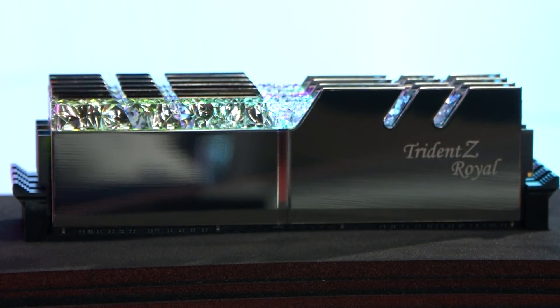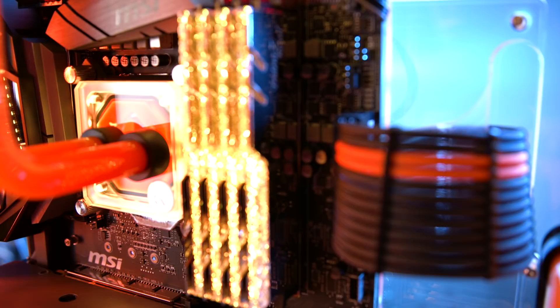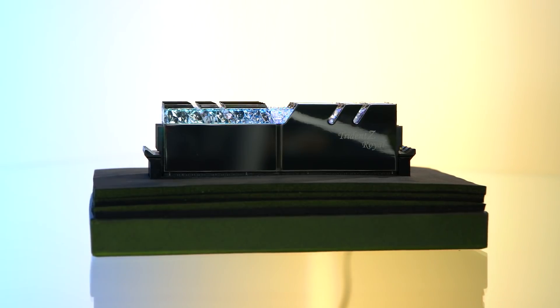So what makes the Trident Z Royal Series special? Well, you can pretty much tell by looking at it — it's all the sparkles. What you're getting with the Royal Series is a stylish cosmetic upgrade to the Trident Z RAM with a metallic and crystalline design that really stands out in the RAM market. The light-up section on top has a unique jewel texture, and the stick itself is available in both silver and gold.